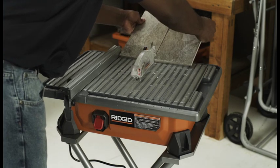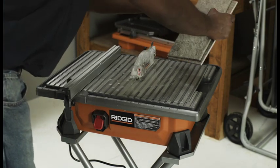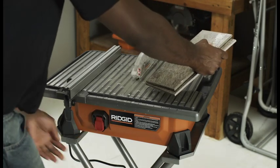After the cut, tip the tile back towards the saw so that the remaining water on the tile will run back to the saw. Turn the saw off.